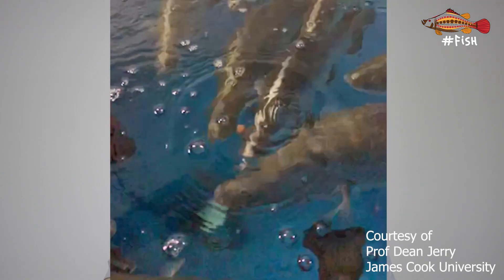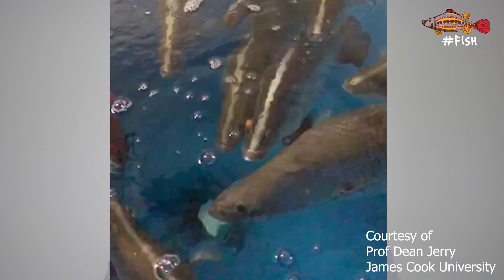Now let us have a look at how a fish eats. Here are two of my favorite fishes, the Australian barramundi and cobia.